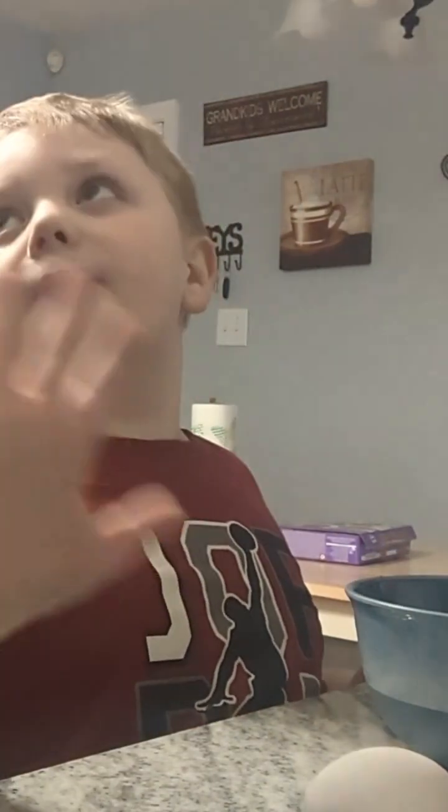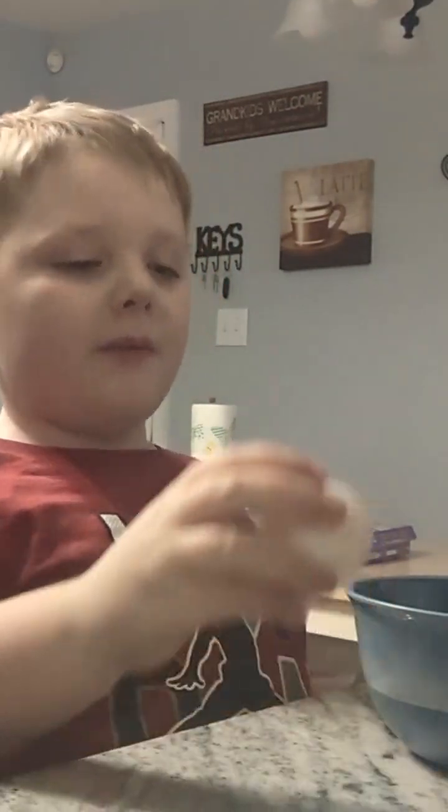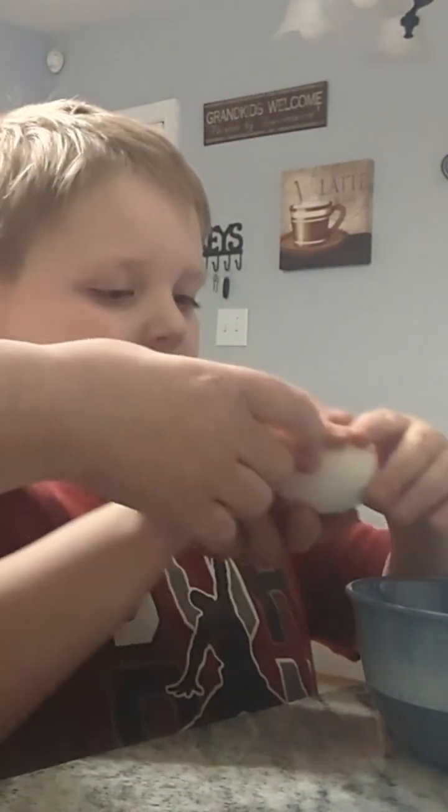Hi guys, it's me Aiden from Bensers with Aiden. It's my first time cracking eggs. Alright, let's go do it on here.